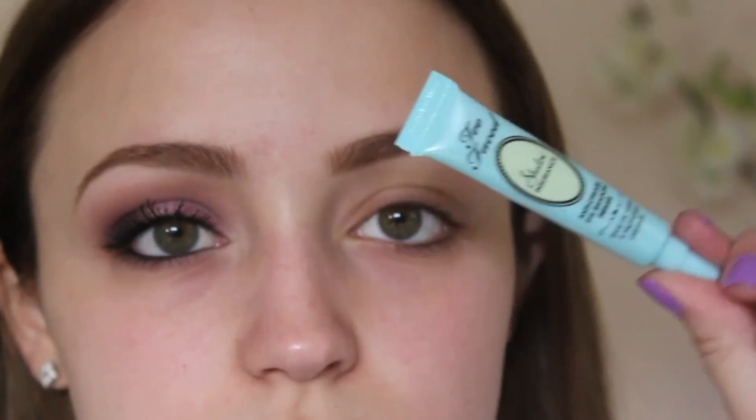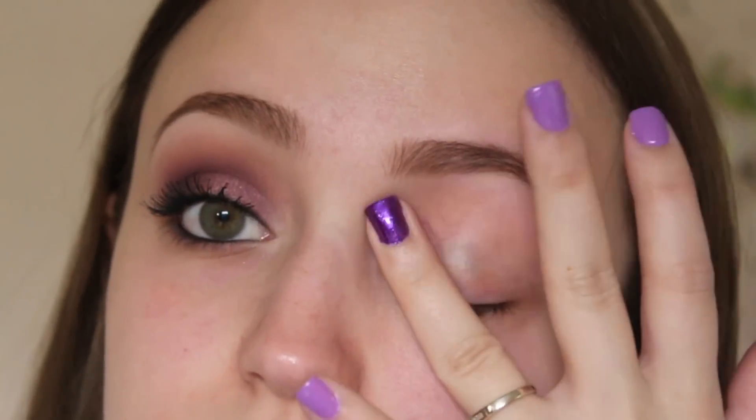So let me know down below if you like this tutorial, and if you want to see how to get this look, then just keep watching. I'm going to start off by priming my eyelids with Too Faced Shadow Insurance.